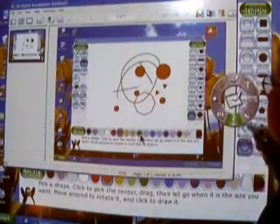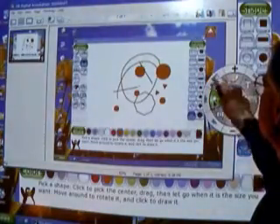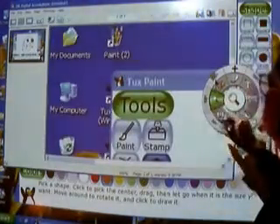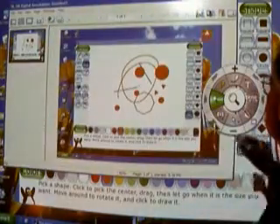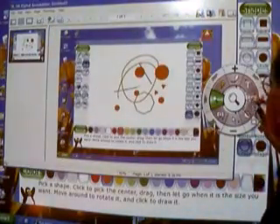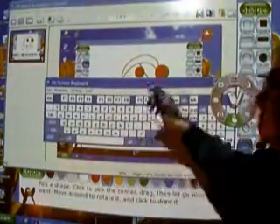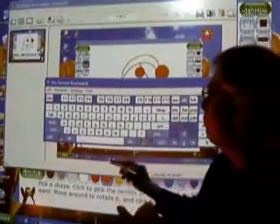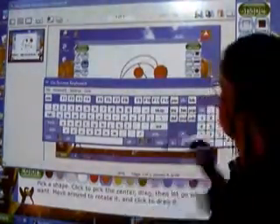We can also magnify what we have, and we can create a keyboard so we can actually enter information into websites.